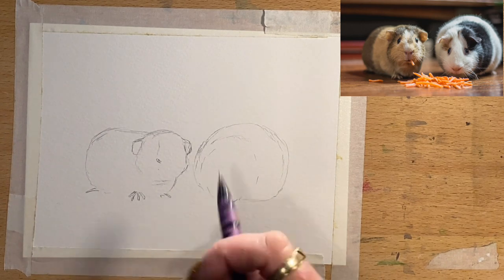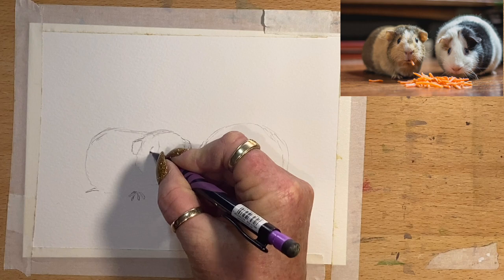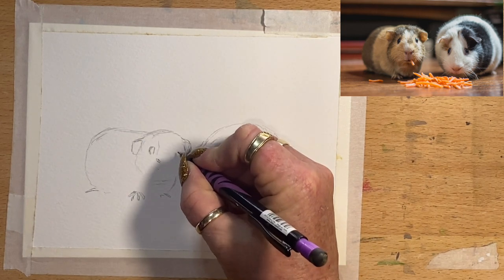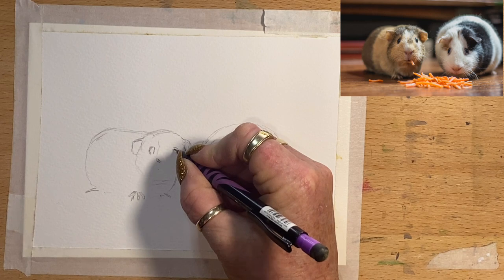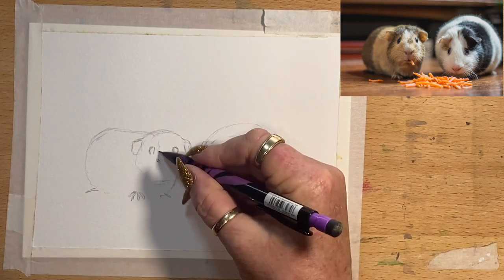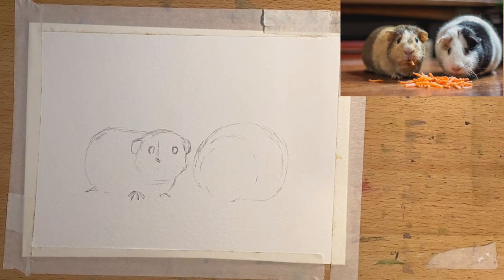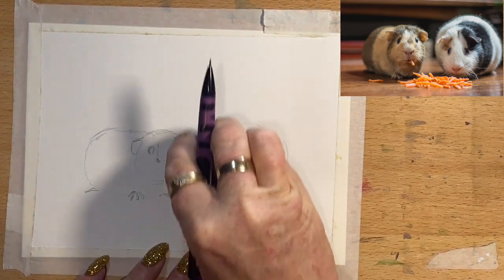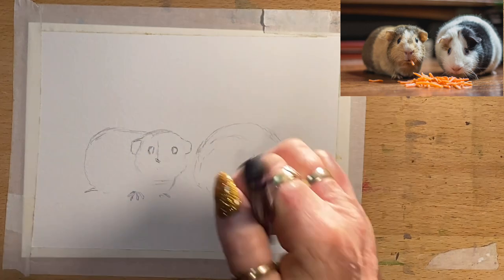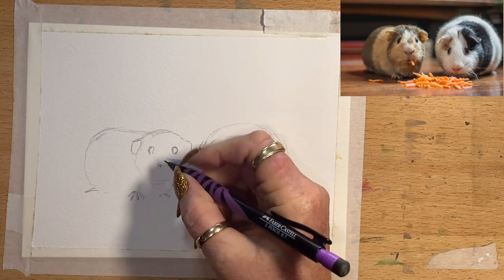Here we go — fixed it. We'll forget the eraser for now and I'll just draw his little eyes. His eyes are sort of about the middle height of his ears and they're half circles because he's looking straight on. Same on this side — about halfway down his little ears and on the sides of his head. I've got to keep his eyes the same size. I found my eraser — I'm going to adjust this ear a little bit, make it a little bit larger, and erase the line going down to his nostril to move his nostril a fraction lower.